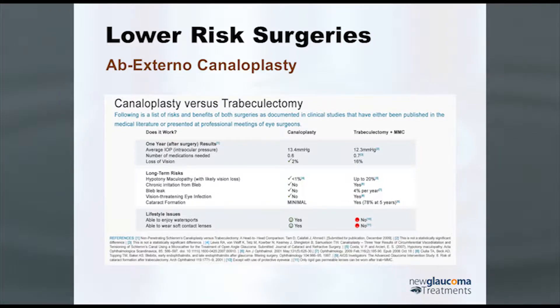In one study comparing trabeculectomy versus canaloplasty, there was not a significant difference between final pressures at one year: 13.4 mmHg with canaloplasty versus 12.3 mmHg with trabeculectomy and mitomycin C. Trabeculectomy had a tendency to be lower, but it wasn't statistically significant. What was different — importantly — were the risks. Patients had better vision with canaloplasty, lower risk of hypotony, no issues with blebs.